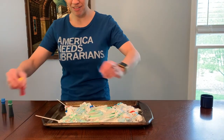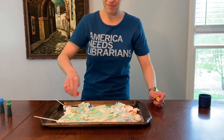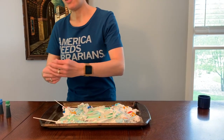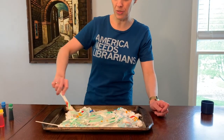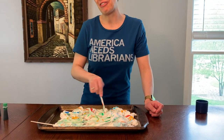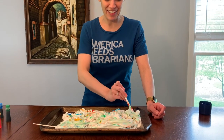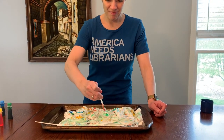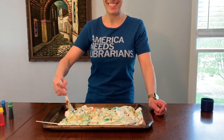All right, let's add yellow. Now the fun thing about this also is not only can you use utensils to mix things up, you can also use your fingers. Just make sure that you wash your hands really well afterward. Looks like a rainbow cake to me. What do you think?